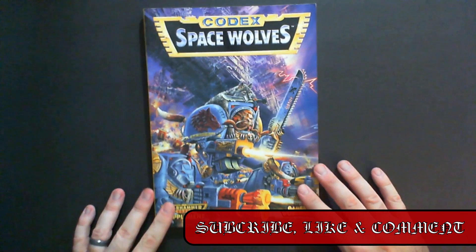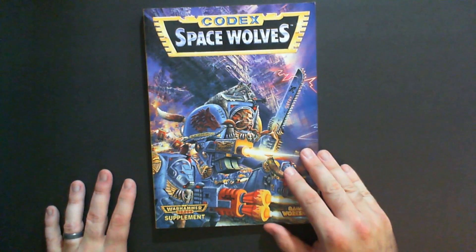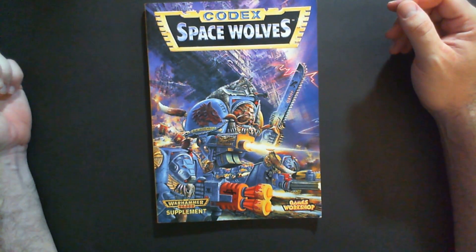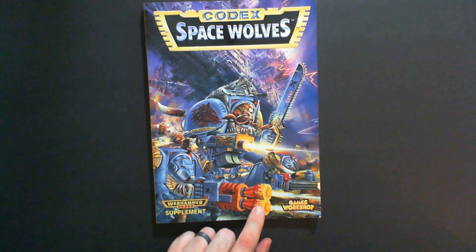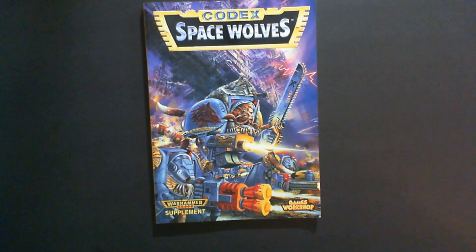That's it — that is the Space Wolves codex from the second edition. Definitely one of the cooler books. I don't have a lot of the older codexes, but I wanted to show this one off because I think I am going to get rid of it, maybe trade it for some models — 50 bucks will buy some plastic or paint. For all of you interested in Space Wolves, collecting the army, or the fiction, if you have any questions about what's in here leave a comment or send me a message. Thanks for watching — be sure to like, subscribe, comment, and ring the notification bell. I've got another one for Ultramarines coming up soon.